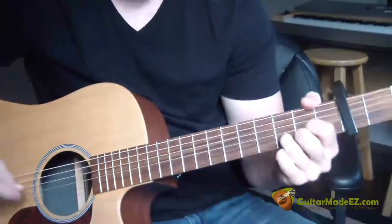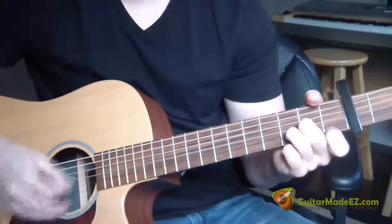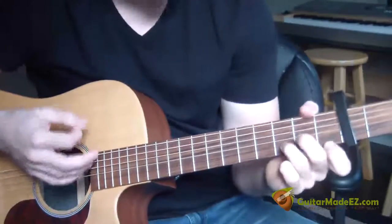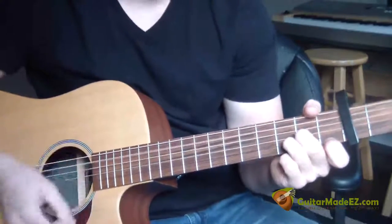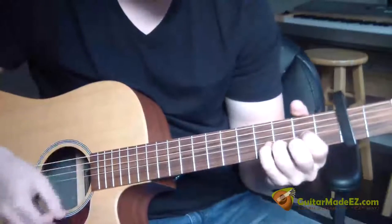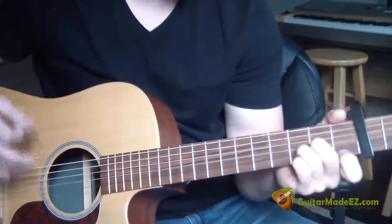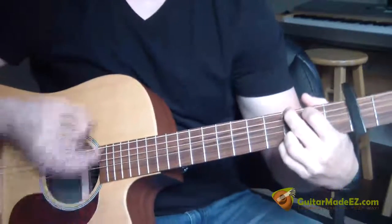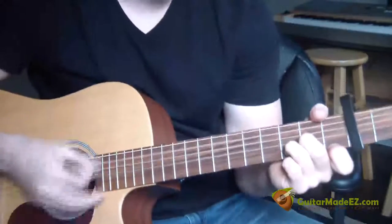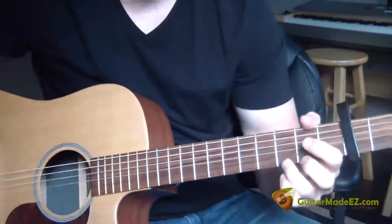That's the intro and the verse, and then we have the pre-chorus and the chorus. It goes D minor, G, D minor, E minor, A, D — then back to D minor, E minor, A — and back into our verse.